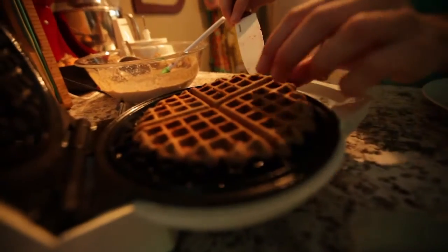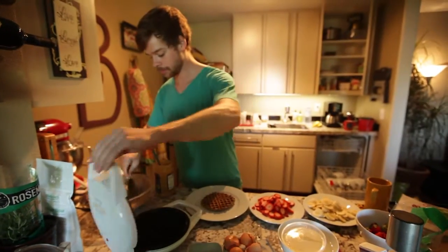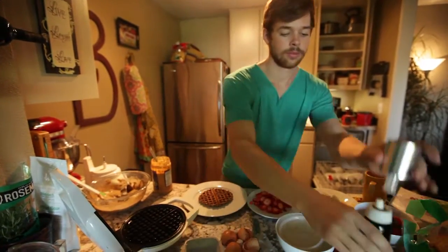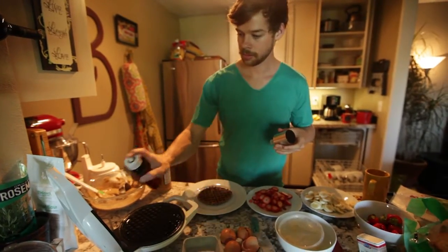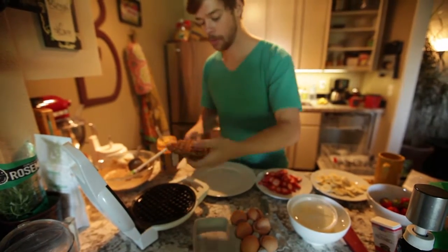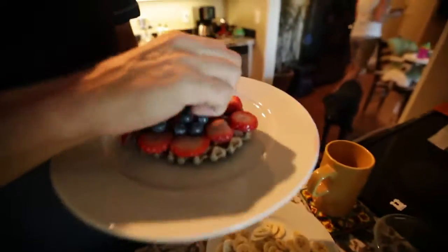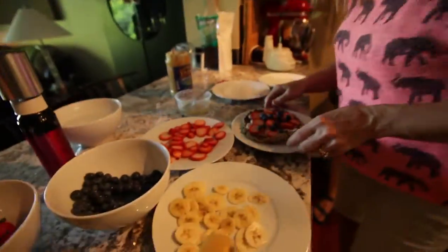It's ready. Oh, that looks fresh. I'm gonna just shake it up and drizzle it right on the waffle.